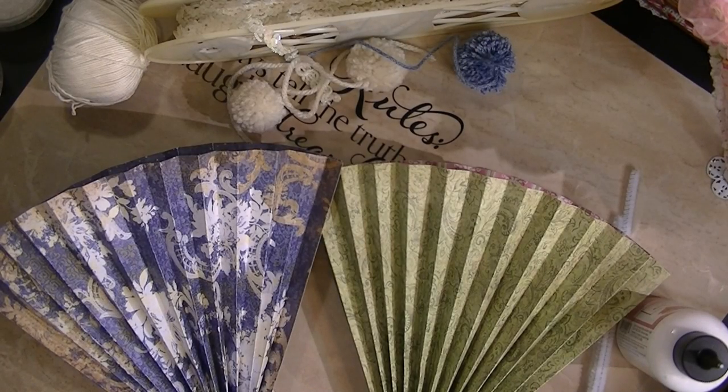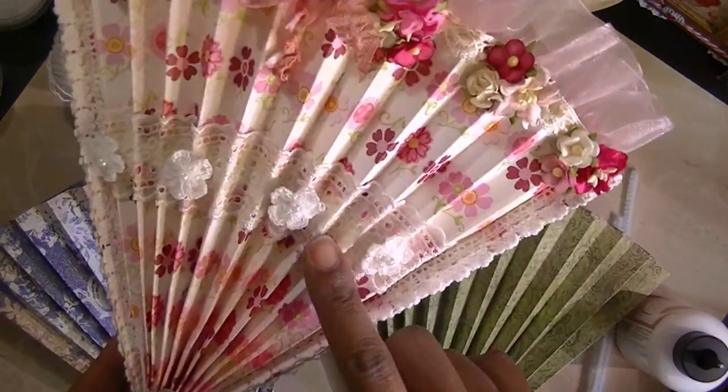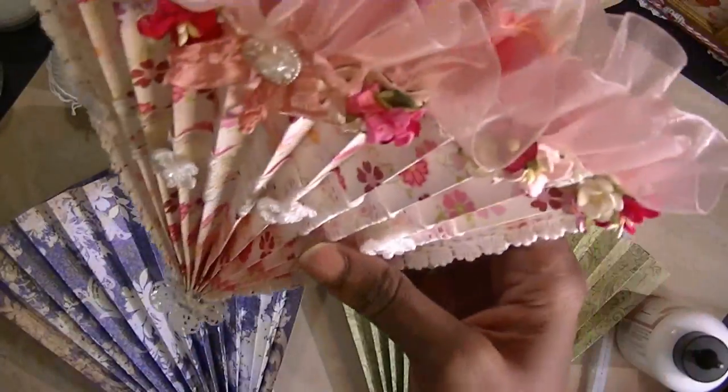Hi you guys, this is Miss D at These Special Things. I am going to show you a few tips and tricks on making these right here, as easy as it is.